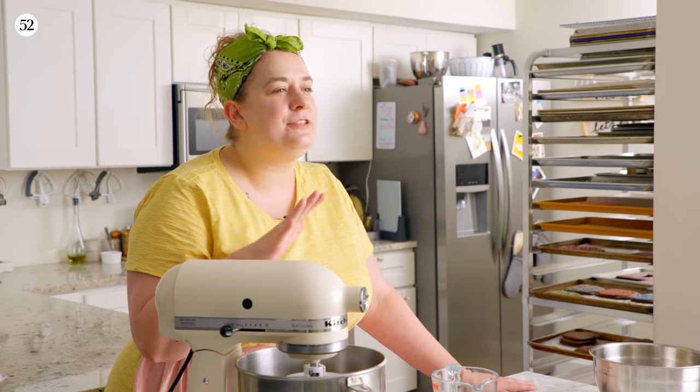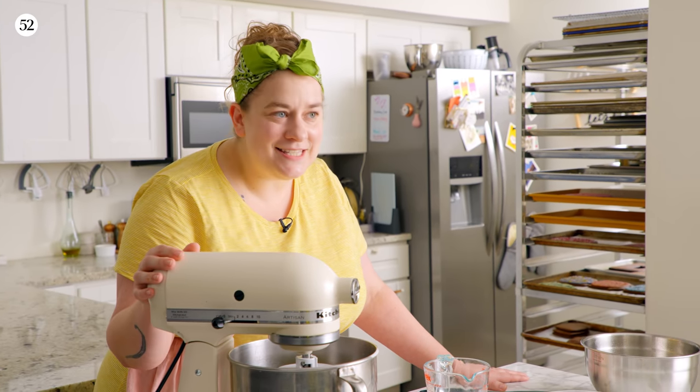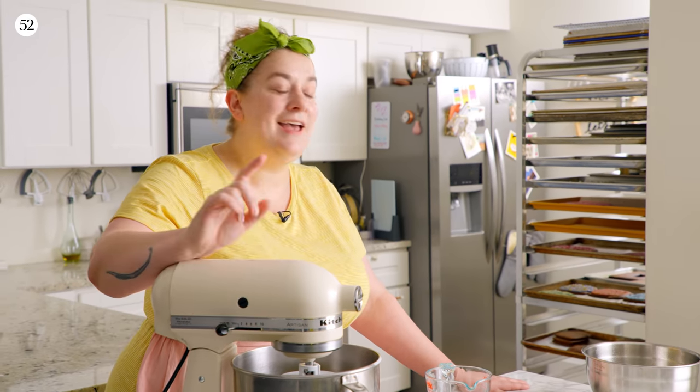After the first 10-minute mixing period on low speed, the dough will be fairly together and even look smooth, though it'll still look quite soft. Don't worry about that. Now we're going to raise the speed up to high and mix for 10 minutes more.